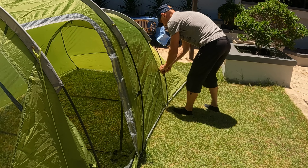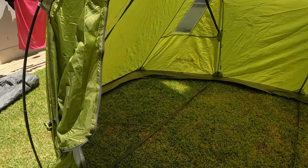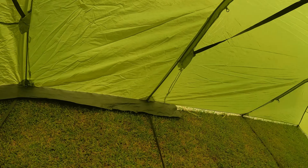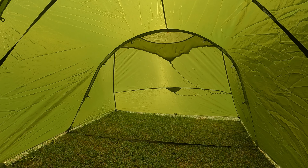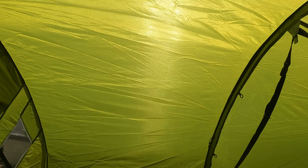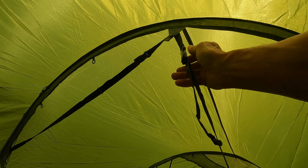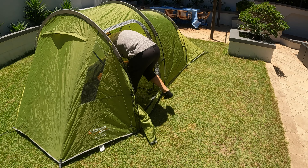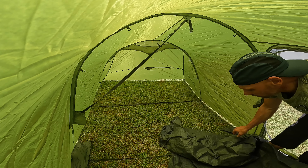I'm going to place it up in the living space. The inner tent also contains the ground sheet for the vestibule. The tent comes with the Vango Tension Band System, or TBS, and from my experience that works really well. It's just a matter of rolling out the inner tent and clipping it into the designated loops.